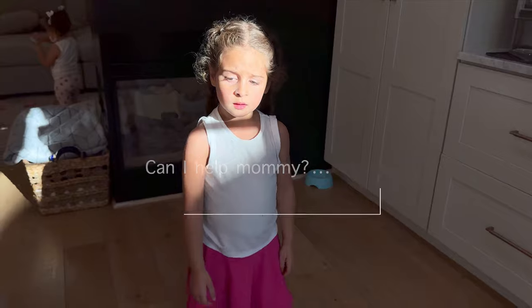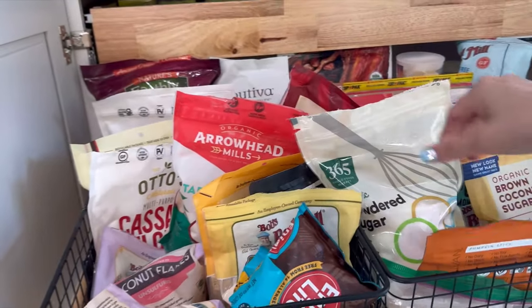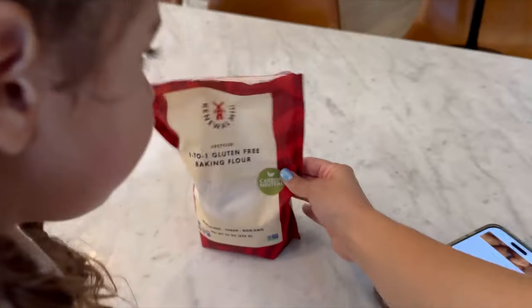Can I help, mommy? Yeah, you can help. We try to keep it really organized, and then it just gets overwhelming because we just buy way too much stuff. This is the gluten-free flour we've been using lately, and we love it.